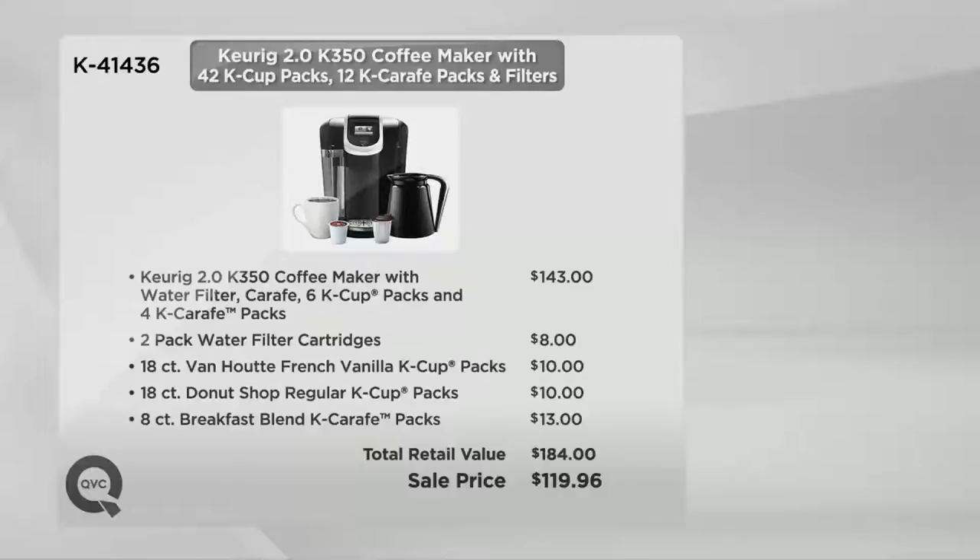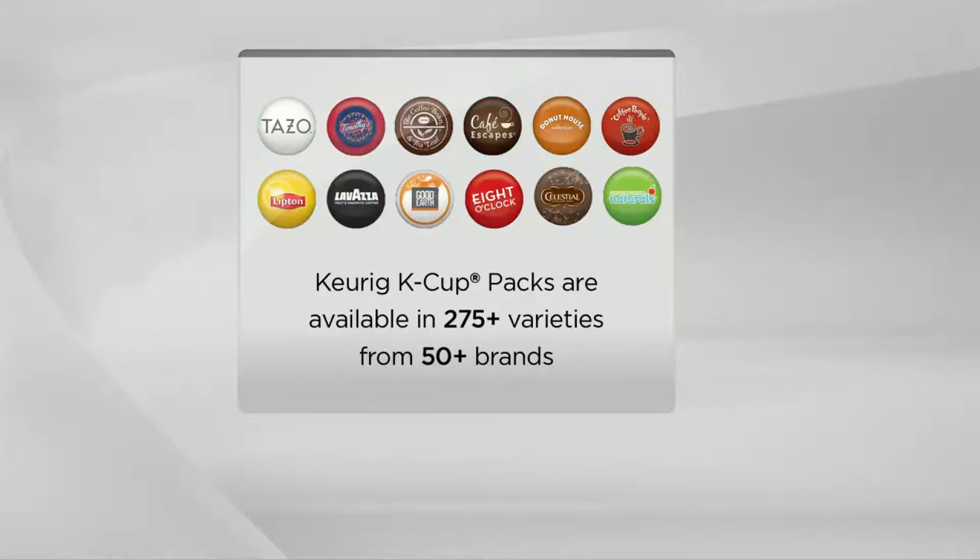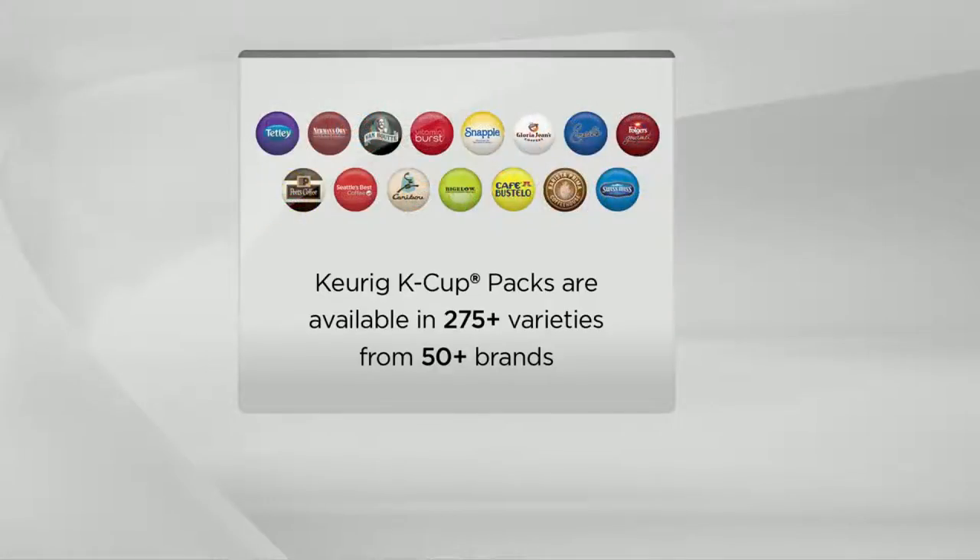I will tell you, if you're wondering whether they have variety in terms of K-Cups and K-Carafe packs — the answer is yes, yes, and yes. We have over 275-plus varieties from 50 different brands that you know and love and trust. They've come to us, they want to be part of the Keurig brewer system, they believe in our technology and our seal of approval, and they know we're going to deliver that perfect cup of coffee, tea, or hot cocoa in our Keurig brewer system.